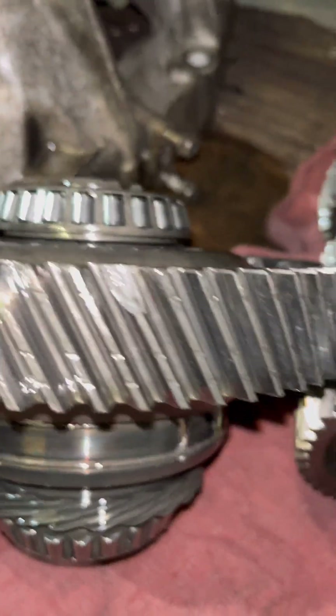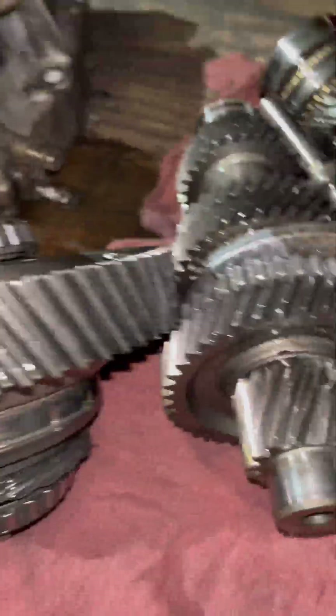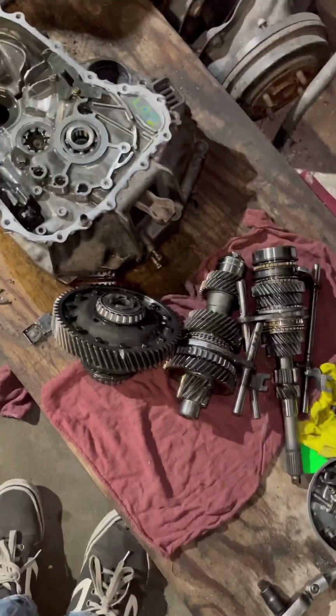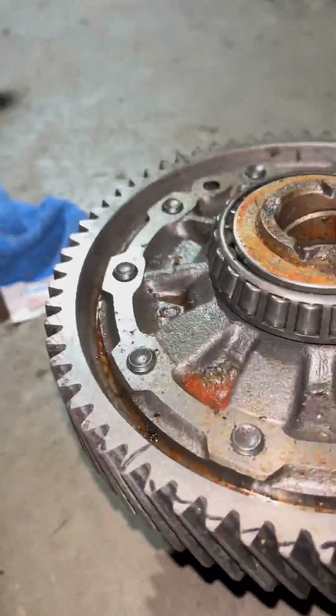You're missing two teeth off the counter shaft and then that little tooth right there. I now have a counter shaft, I know I've got a ring gear, and I know I've got a differential — I just gotta find the pieces.